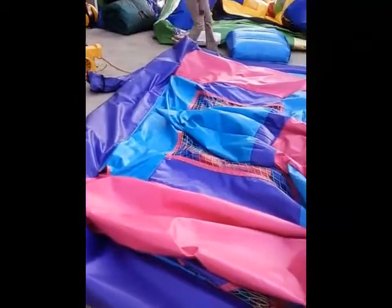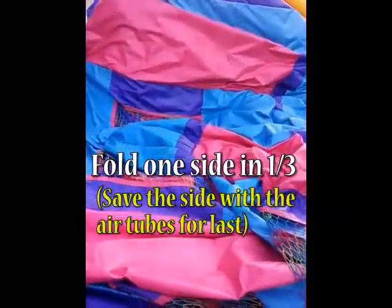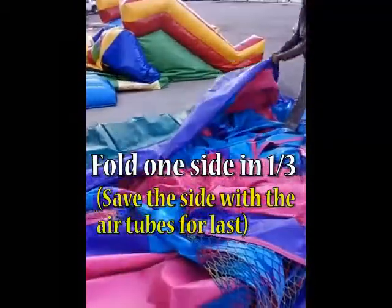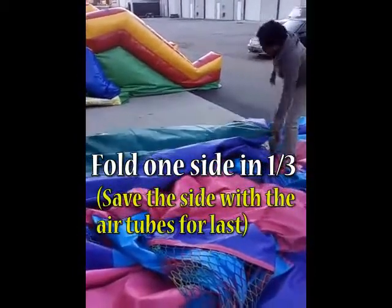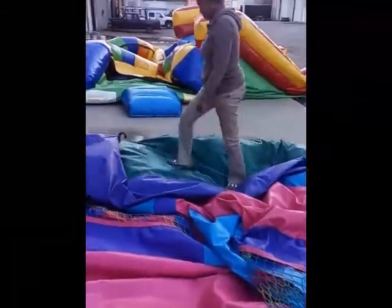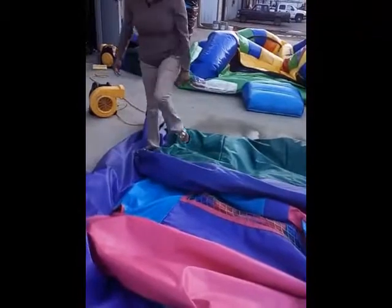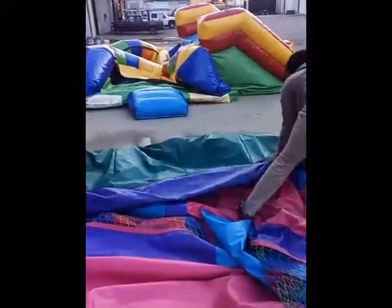There are two popular techniques for rolling. One is a three-fold method with a long log style roll. The other is a four-fold method to achieve a shorter ball-like roll. Here I'll demonstrate the three-fold. Simply take the side of the unit, making sure that the air tubes are still in the back so the air escapes out the back tubes when you begin rolling.